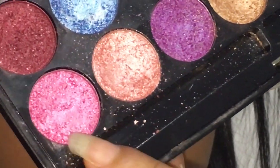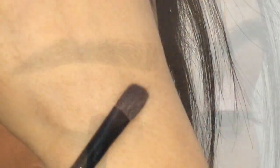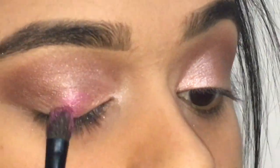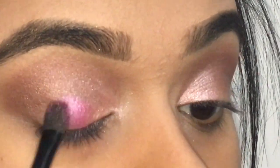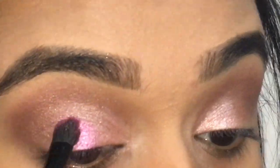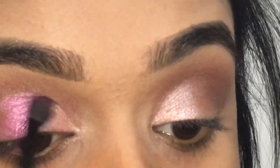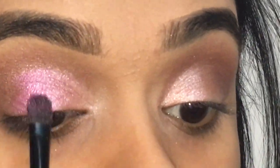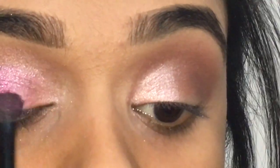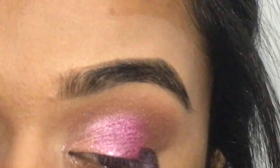The next color I'm grabbing is this really nice fuchsia color, and I'm going to take this with a longer flat brush and place it in the center of my eyelids. What I forgot to mention is that these eyeshadows are actually velvet — they have a little bit of shine and glare, so they are glittery eyeshadows, which makes them easier to work with and they glide very easily.